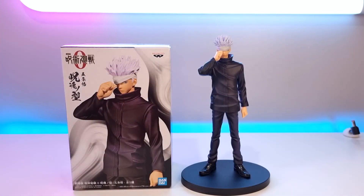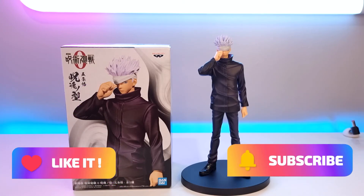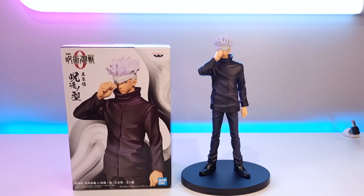And that's the unboxing guys. If you enjoyed this video please smash that like button, subscribe, leave a comment down below, and I'll see you in the next one. Thanks for watching.